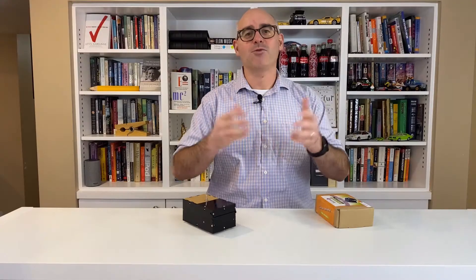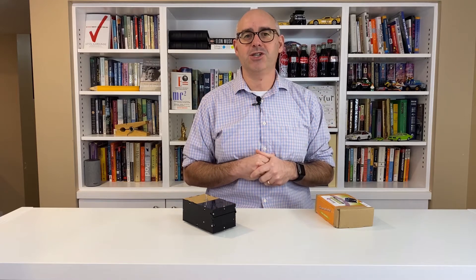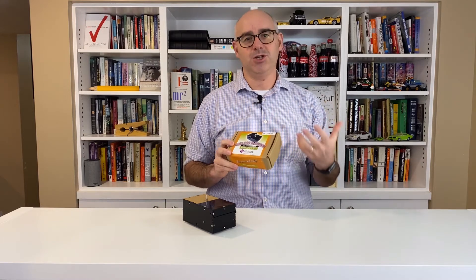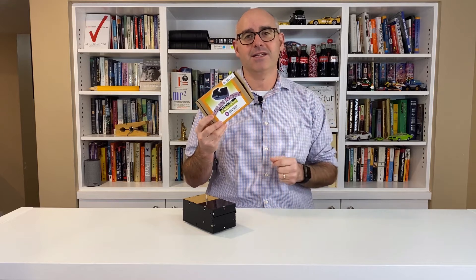Hey science fans! I'm Ryan from the Saskatchewan Science Center, and thank you so much for joining me today for Science at Home, where we show you really cool science demonstrations and STEM activities that you can do from the comfort of your own home. Today we're going to build a useless machine, and to do that we're going to use this kit from the Adam and Geek Science Shop.